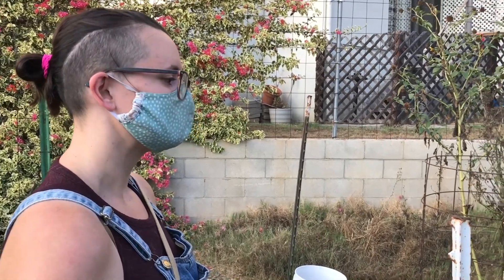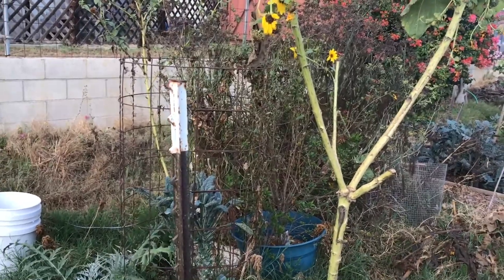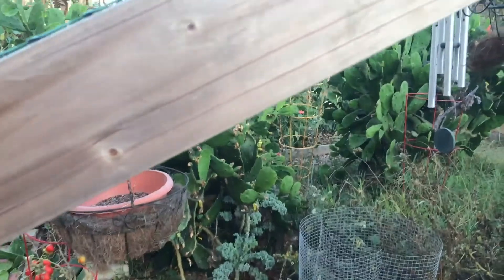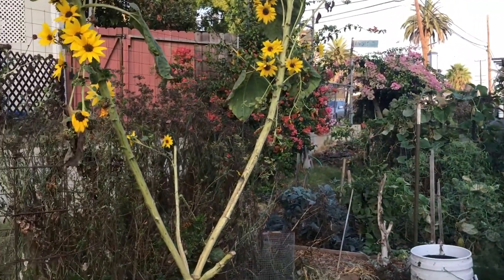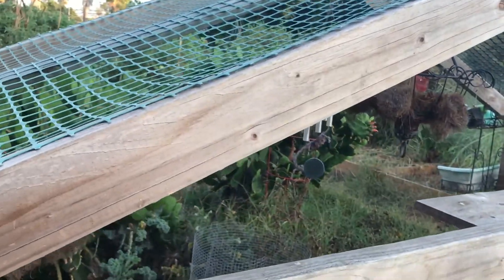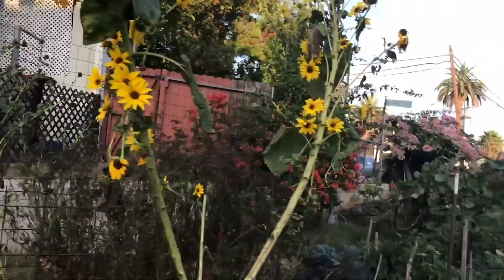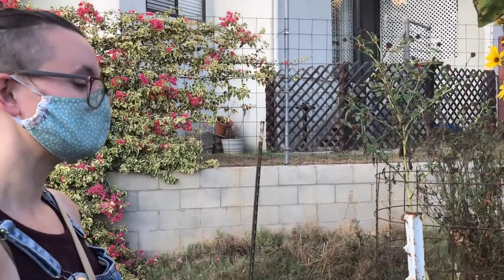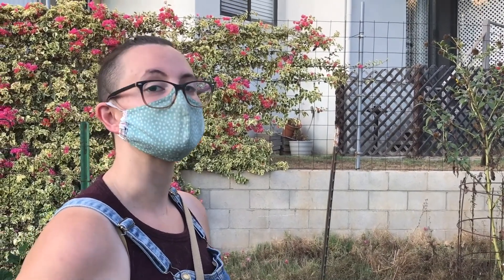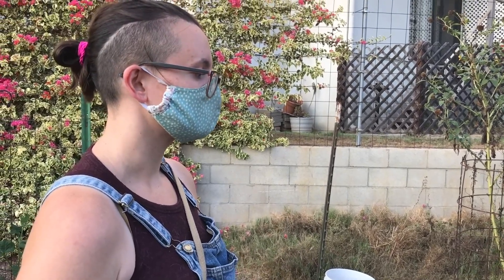Danielle's experiment-by-neglect revealed what thrives in Southern California's dry heat without much care: fennel, artichoke, kale, nopales, herbs, and tomatoes all did really well. Even more is possible if you water — eggplant once a week, for example, would produce much more. Before the really hot months there was actually quite a lot more growing. But the soil investment made at the beginning is the key factor that kept the garden from dying off completely.